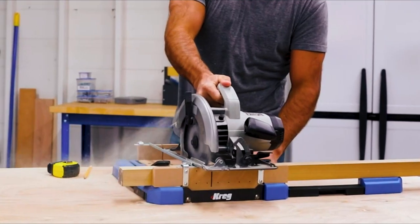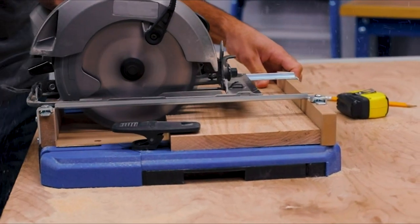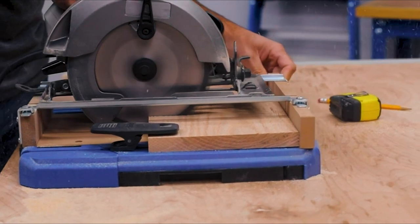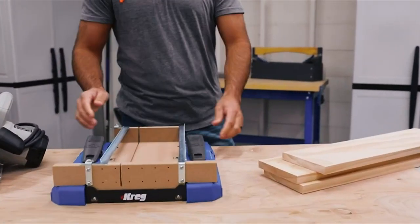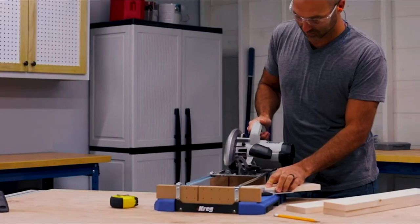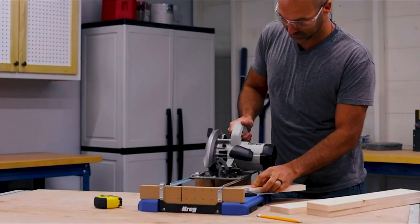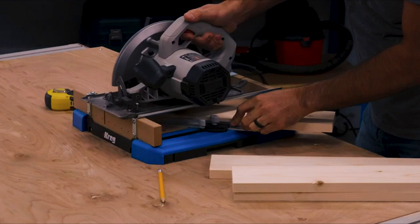The Crosscut Station is designed to deliver guided cuts that exceed your expectations for accuracy, and it's built to last with impact-resistant polymer and MDF construction. Because the Crosscut Station is from Craig, you're getting more than just a tool — you're getting a company committed to helping you achieve cutting results and project results that exceed your expectations through the simplicity and certainty of guided cutting.